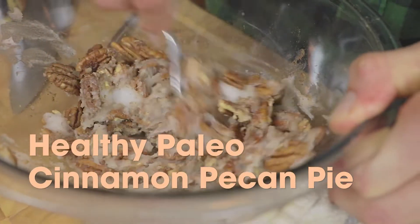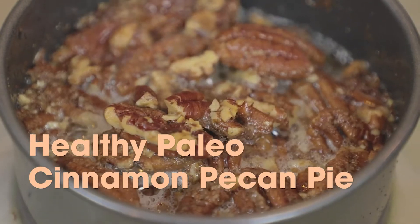So today we are doing a healthy cinnamon pecan pie and I'm going to show you how you can put a crust together that is oh so simple and doesn't require any form of kneading at all. I've preheated my oven to 350 degrees Fahrenheit in my apartment kitchen until the studio kitchen is built.